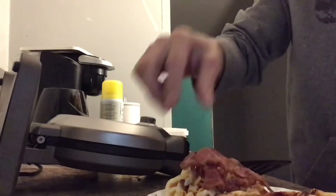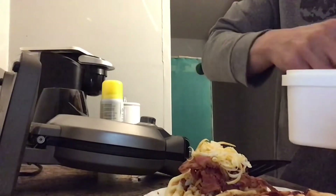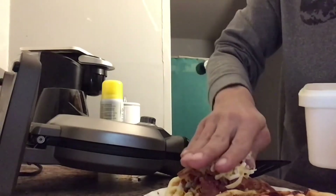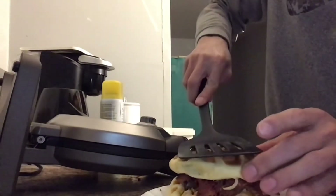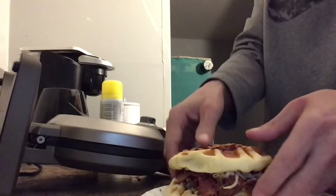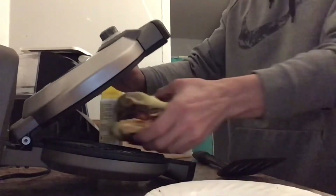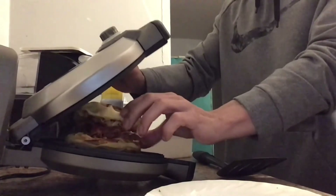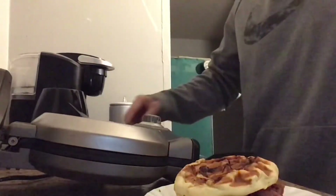I'll throw the calories in the description along with the protein, carbs, and fat — I think it was 898 calories. If you try this, let me know how you like it and if you made it differently at all.